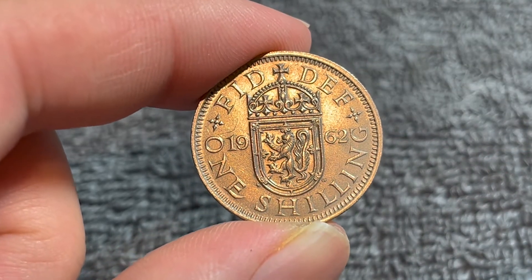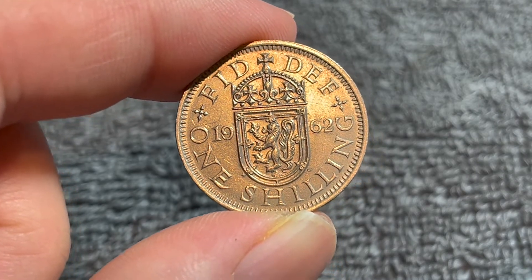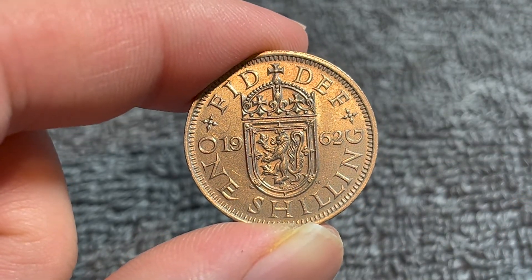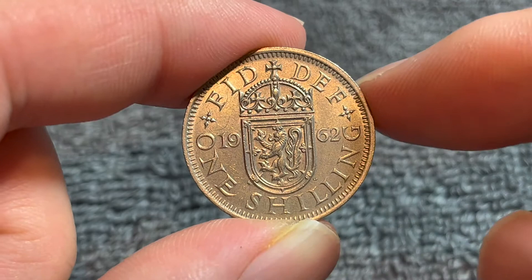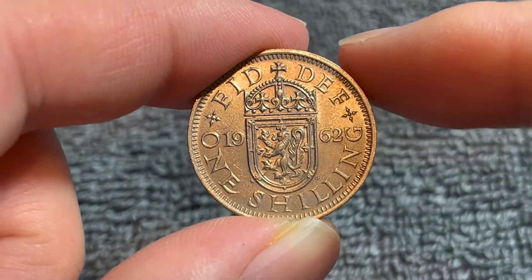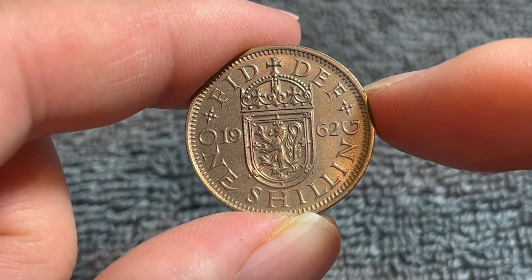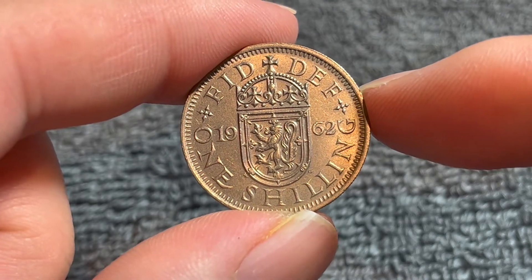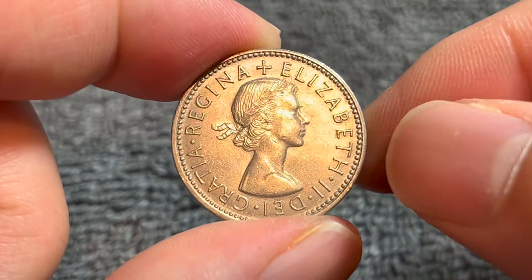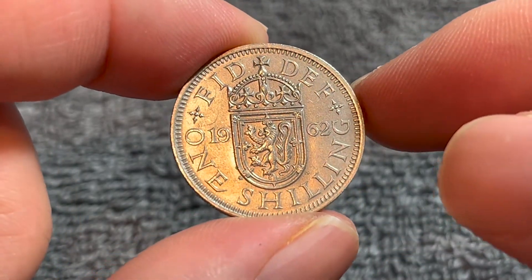1962 has a mintage of 18,967,300. It is one of the better dates of the series, although not as low as it possibly could be. The year 1961 is much, much better, actually. As far as value is concerned, mint state condition for these, according to NGC, is at $3.50 to anywhere between that and $5, and in average circulated condition like this — even though this is a nicer example as far as circulation goes — you might get a dollar if you're lucky.